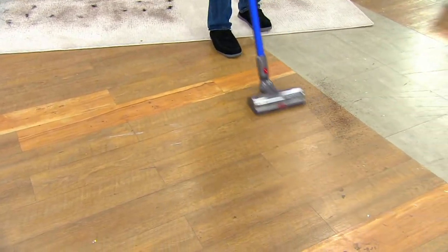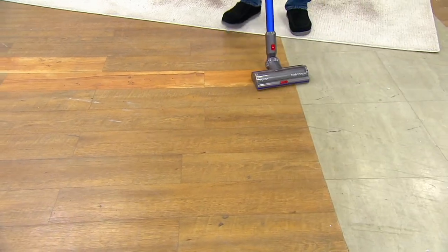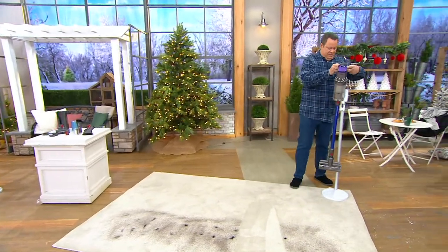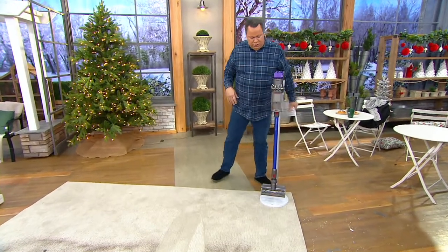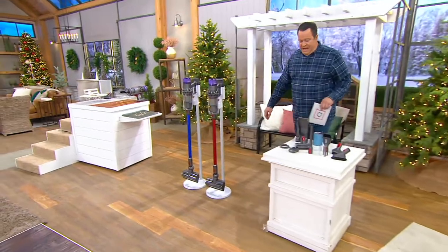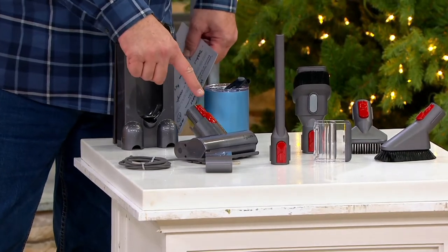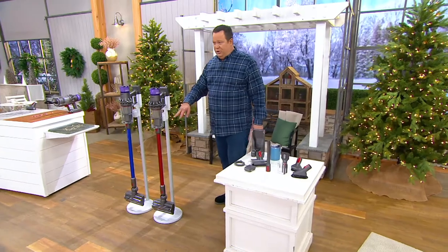That's the power of the V11 Torque Drive. You're also going to love that we have brought this in at a really remarkable price. Let me show you what you're getting in this pack-up because we've really put together a remarkable amount for you. Plus you're getting this charging stand which makes it extra cool to charge up and hold your unit when you're not using it. You're going to get all of the tools that you see here, the crevice tools, the brushes, everything you need.